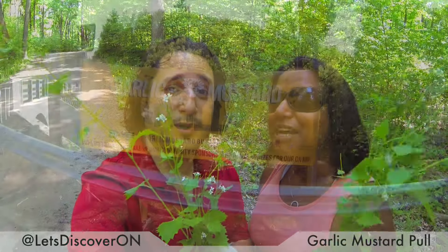Hi everybody, it's Tony and Petula, and let's discover Ontario. We always like to bring you to new places and show you fun things to try with your family. We're in Belfountain, and this is the Garlic Mustard Pool.